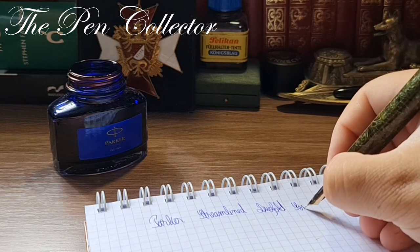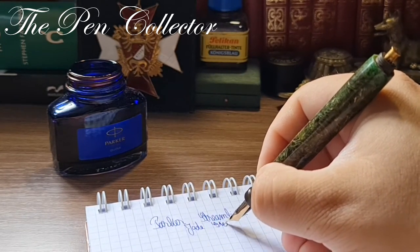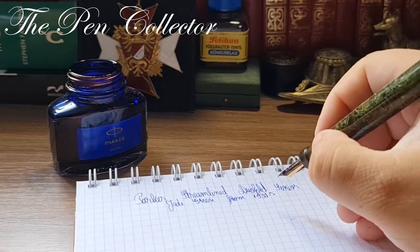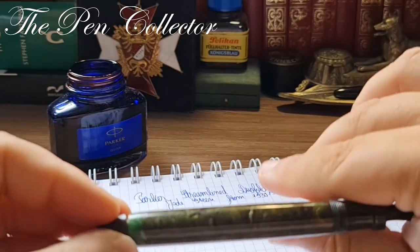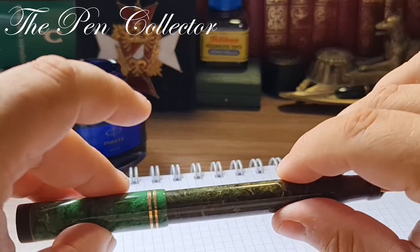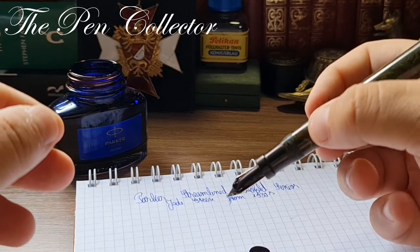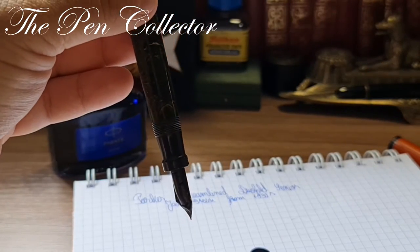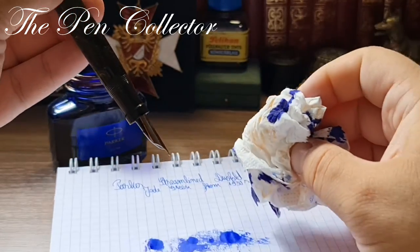'...in jade green from the 1930s.' Let me see if I can post the cap — yes, it can be posted. Hmm, I don't like this — it has some little drops of ink, which could mean that the ink sack is damaged.